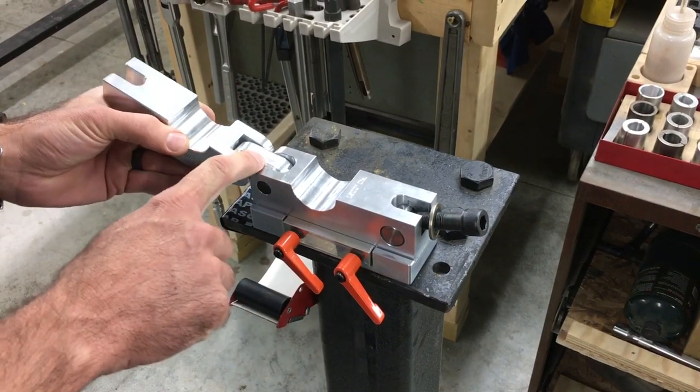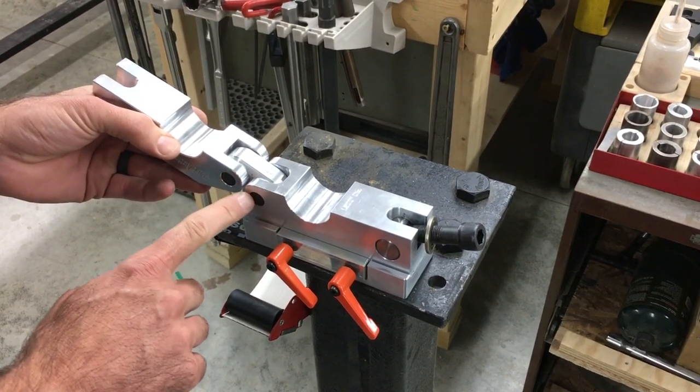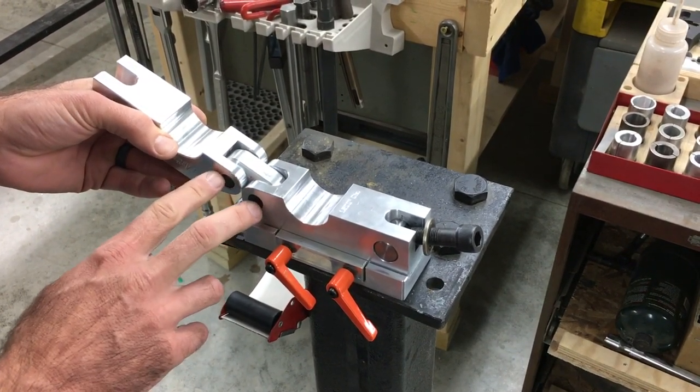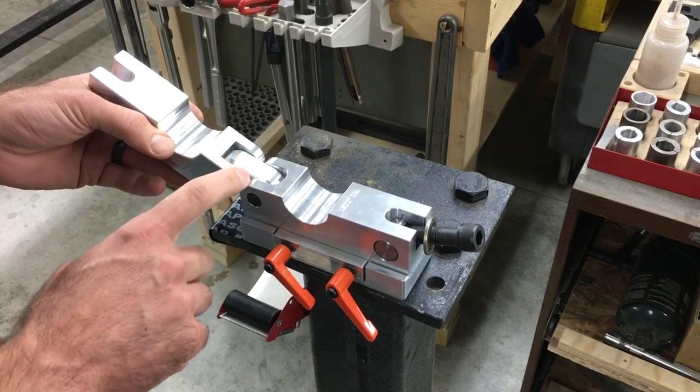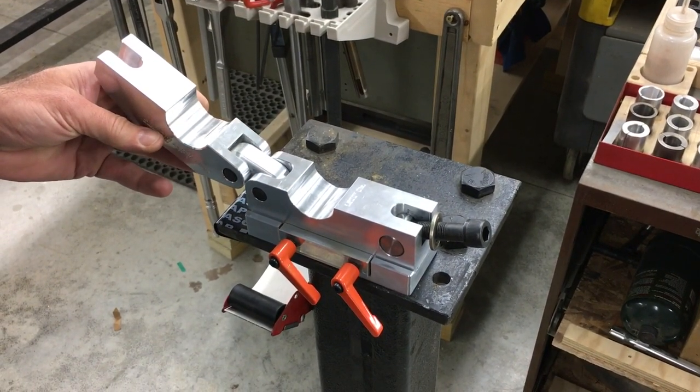We've got our link right here, which is going to be our sacrificial component. These are precision ground hardened pins that are reamed in aluminum. So if something were to break, we can easily replace that pin and get it back to a serviceable condition.